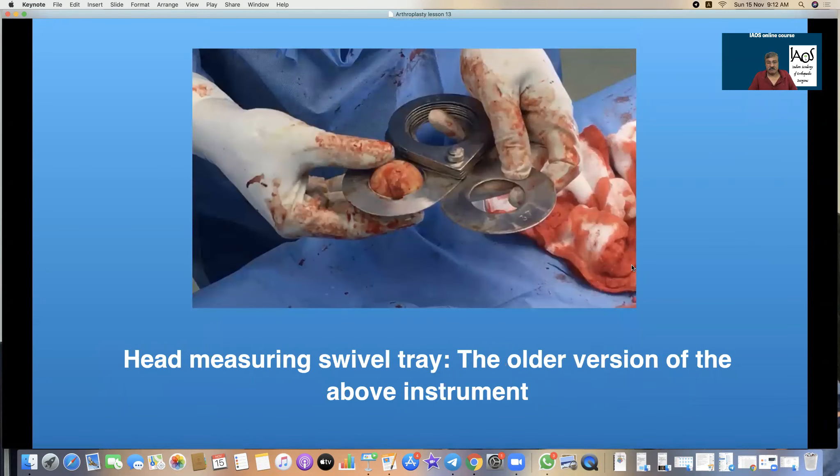This is a conventional swivel tray which has been used for ages. Measurement of the head and the diameter of the acetabulum is more critical in hemi-arthroplasties like mono and bipolar hips rather than in total hip arthroplasty.